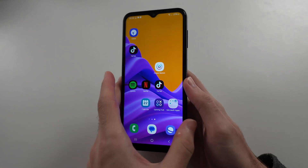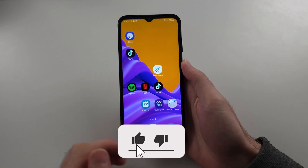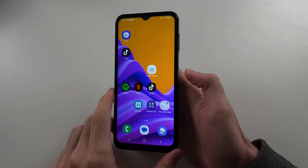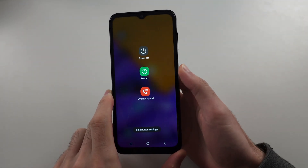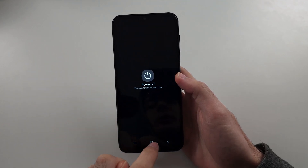Let's go through how to turn off a Samsung A14 if the touchscreen is working, and then if the touchscreen is not. The first way is to long press the power button and release when you see the power menu, then tap power off twice.